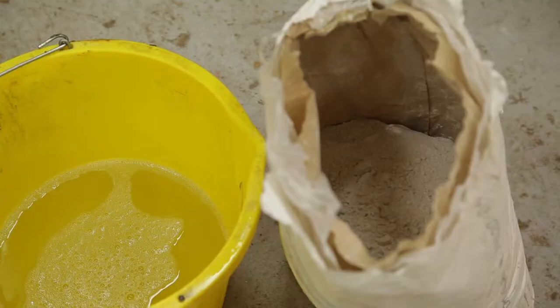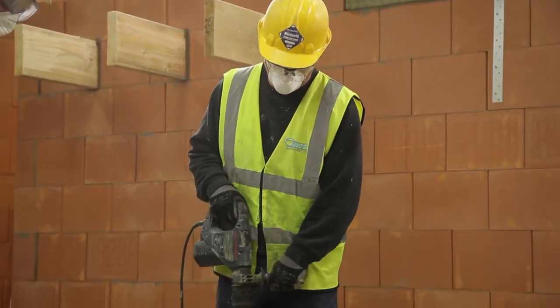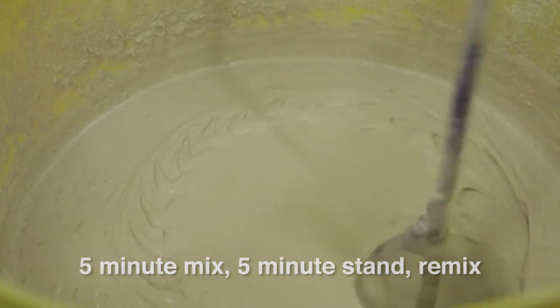Mix with clean water using a paddle, at a rate of approximately 10 litres per 25kg bag. Mix for 5 minutes, allow standing for 5 minutes, then remix.